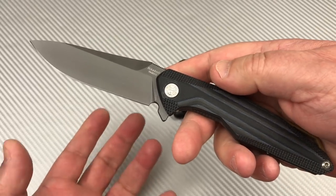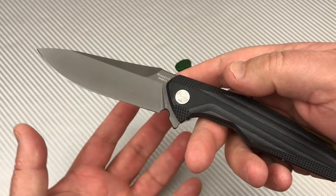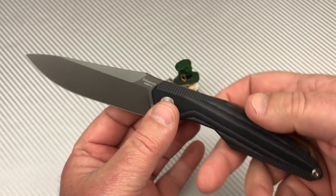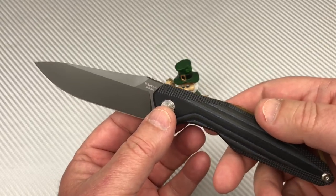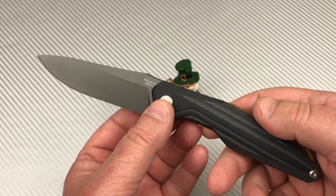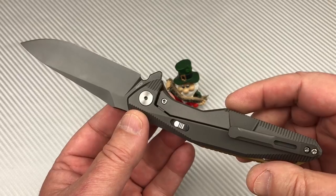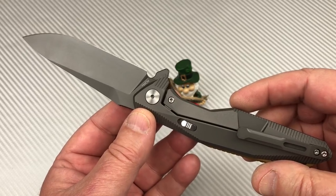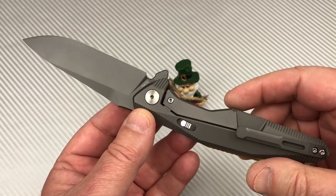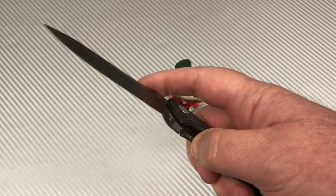Reich doesn't have the name recognition that Weknives does, or brands like Real Steel or even Kizer. They're probably not as universally bought and talked about. But they're good knives, good quality — right there with them. I just don't see them out in the marketplace talked about as much.